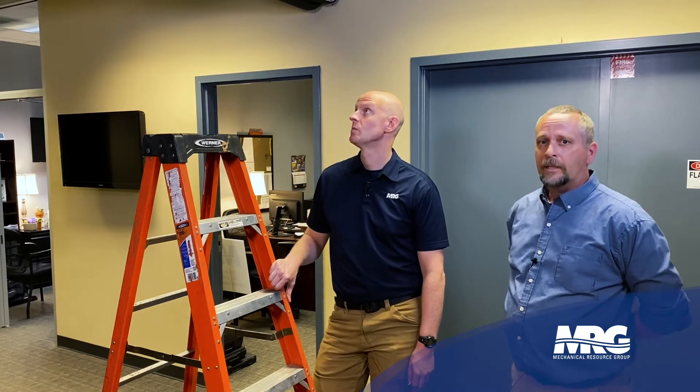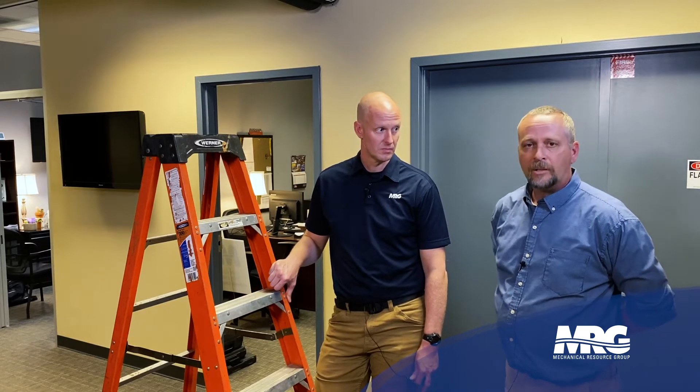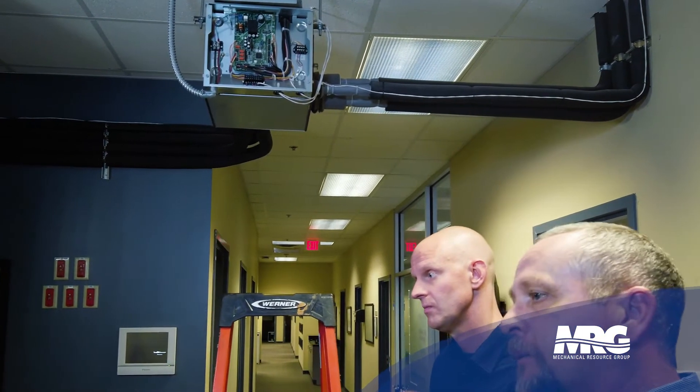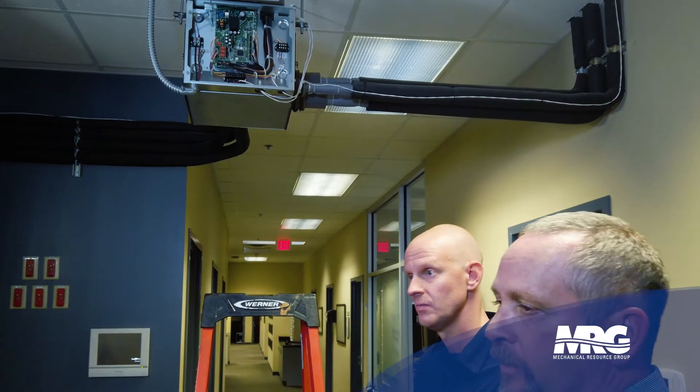One other thing I wanted to talk about is what we see in the field when we run into either a startup or maybe a callback once we get into a change of seasons. That would be due to miswiring on the communication loop from the branch selector box to the associated indoor units. We've got two pipes leaving that box going to each indoor unit, and a comm wire that leaves the box off of that refrigerant port and ties into the indoor unit it's attached to. If those wirings get crossed, every unit's running in cool mode and you'll never know you've got an issue. When you run into that change of season, that's when the crossed wires will show up — you think your unit's calling for cooling, but it'll actually be running in heat mode.